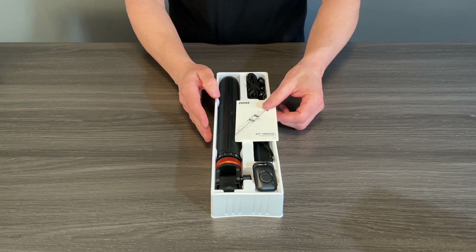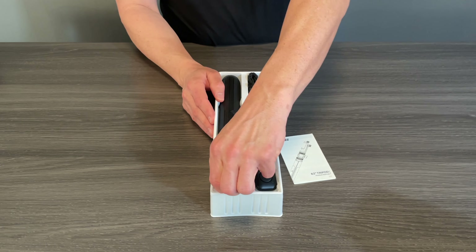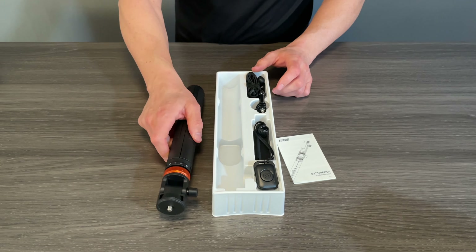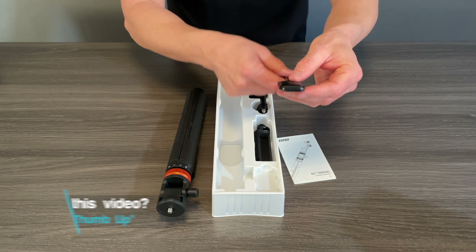We'll just move the box out of the way. Right away we have the user manual and the instructions in the top. We also have the unit itself, which we're going to be looking at in a second.